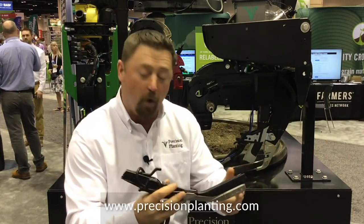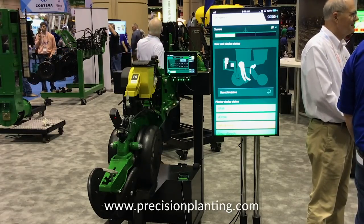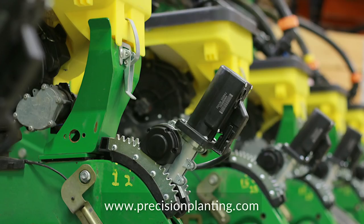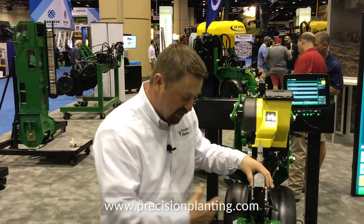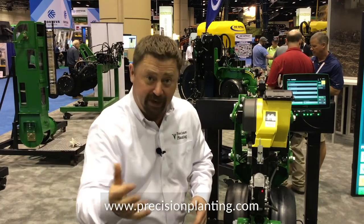As we plant, knowing what's happening in the furrow, knowing the changes in the field, and all reporting it back into the cab of the tractor so we can react and take control. One of the products we're beta testing this year in 2019 is a product called Smart Depth. This is where we're removing the T-handle where a grower would normally change his depth on the planter, and putting in an electric motor so we can, with a press of a button, move the planting depth deeper or shallower depending on the conditions.